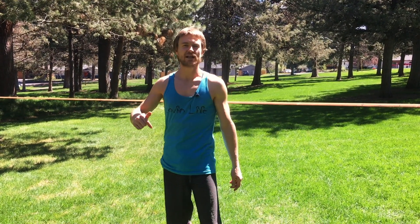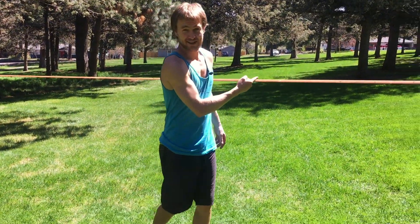We got a great drill for you today. We're going to be working in plank and side planks, putting the two together to create transitional flow. Here's what this will look like on the ground before we take it to the line.